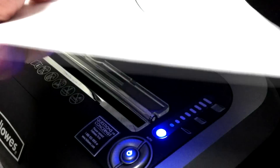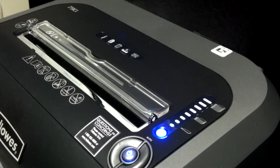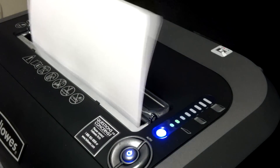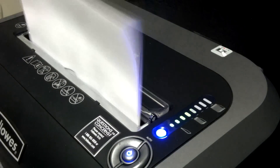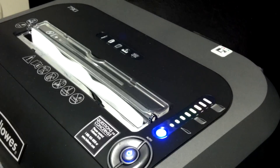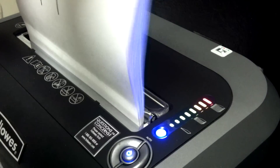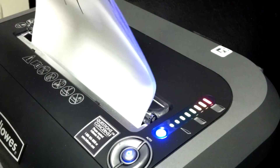One sheet. Two sheets. Three sheets. Five sheets. Ten sheets. Fourteen sheets — and it says no go on fourteen.